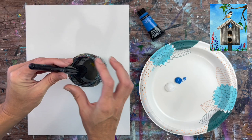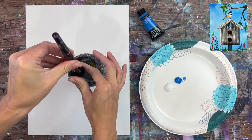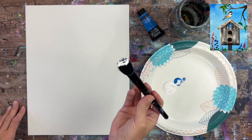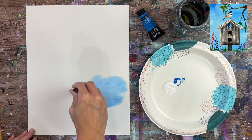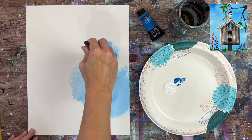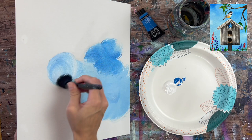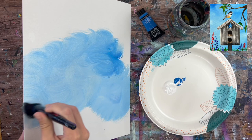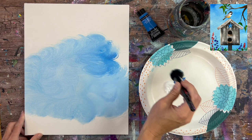We're going to start by loading our palette with cerulean blue and titanium white — those are the two colors we'll blend together for the background. Load the brush in water and squeeze most of it out; that little bit of water helps with blending. Double load it in white, because we need a higher proportion of white than blue to get a light blue. I'm swirling the paint around with small circular strokes.